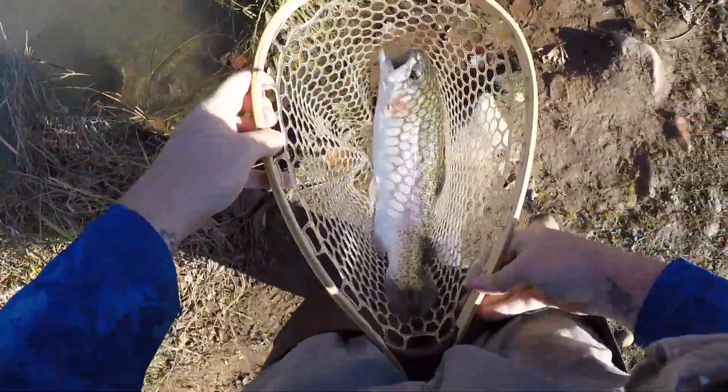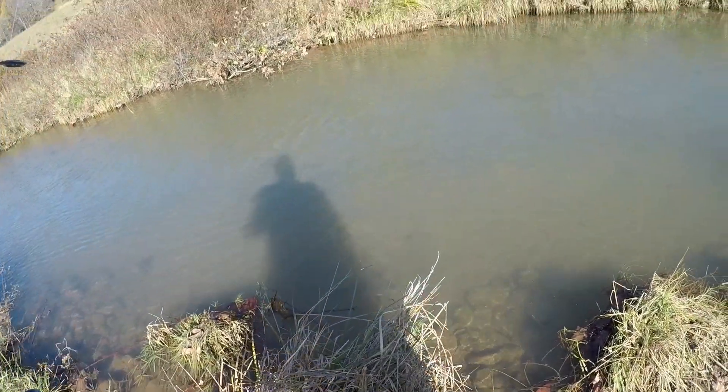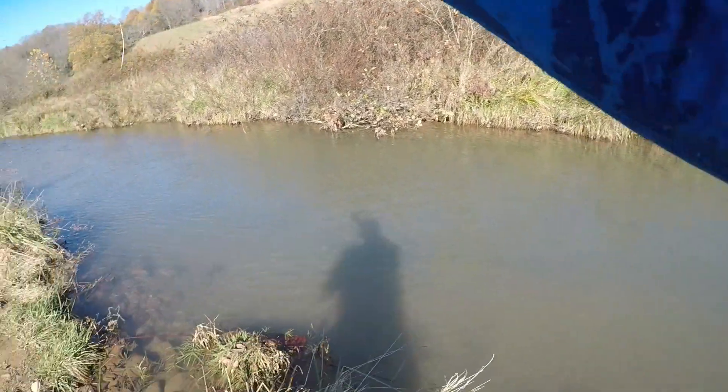An absolute stud of a fish. Looks like we popped our line right there — that's never good, but at least we got her in the net before that happened. Got that old hook out. Let's let this little beauty swim off. There she goes — broke off the hook, we'll grab it out and get retied back on. That was pretty awesome.